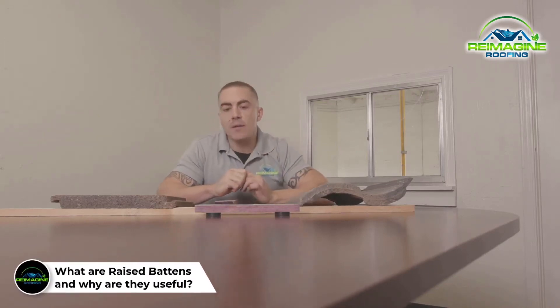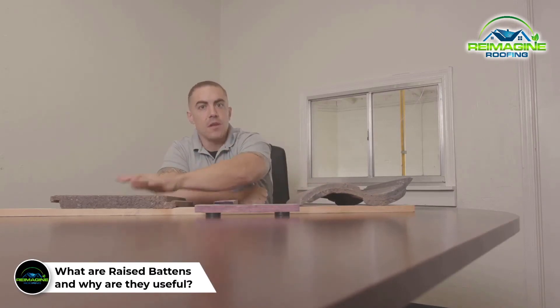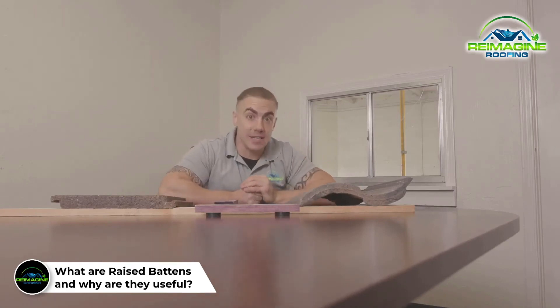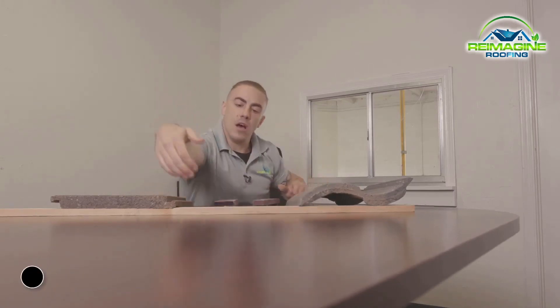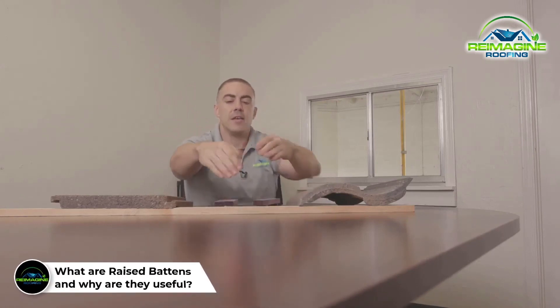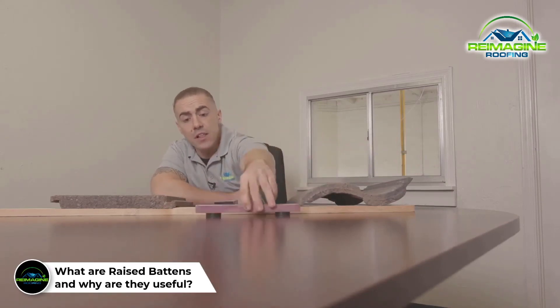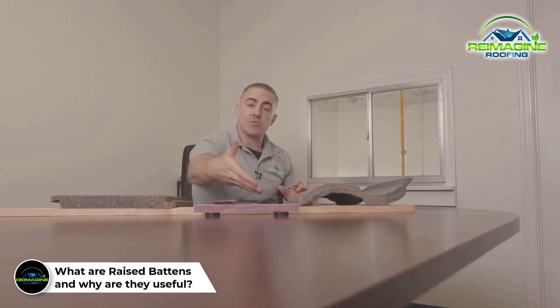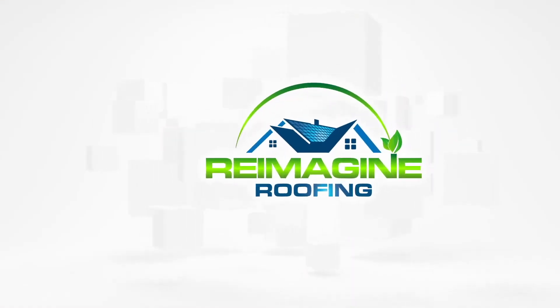The second big benefit of an elevated batten is water shedding. These roof tiles are not waterproof — they do allow some water in, which is then protected by your underlayment. However, when water goes to a flush batten, it has to try to find a way around that batten, and that damming can sometimes lead to leaks. With an elevated batten, that water sheds right off the roof — no damming — and helps extend the lifespan of your roof.